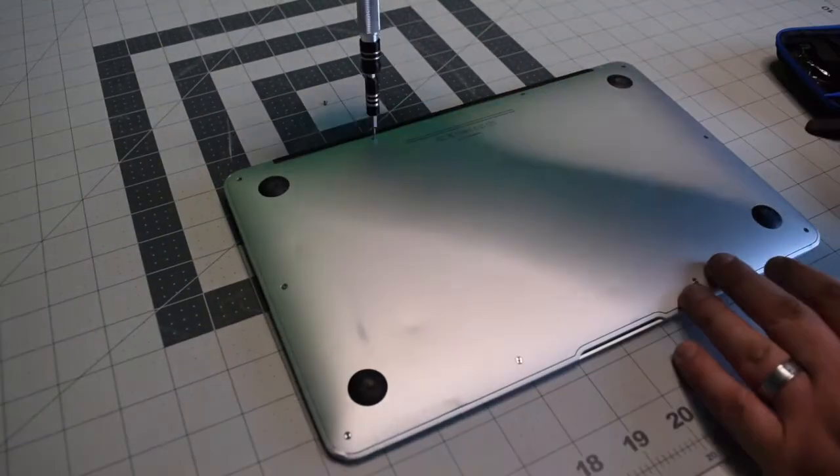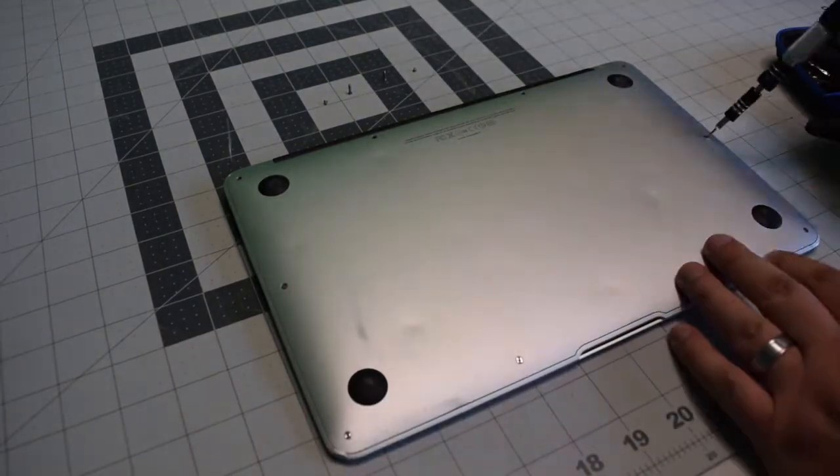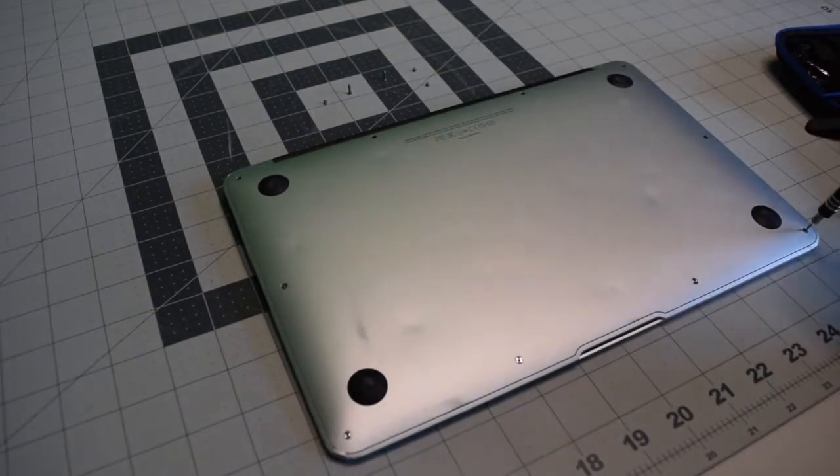Start in the top left and remove the short screw. The next two screws are slightly longer — keep an eye on that — and then the remaining seven screws are all short.